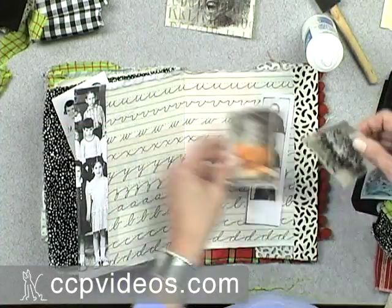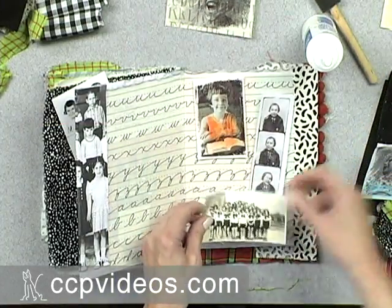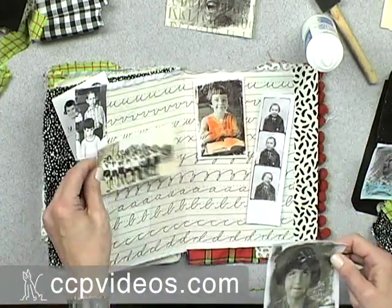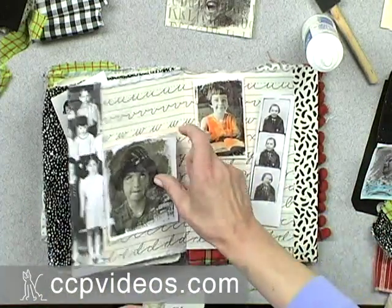I'm going to start with the pictures that I have and see what I like on this page. I don't have any plan right off, but I'm going to let it speak to me as I lay the pictures down and see which ones want to go on the page.